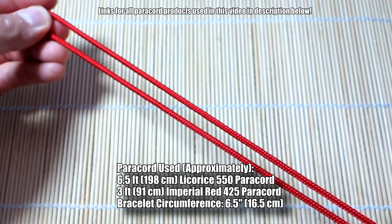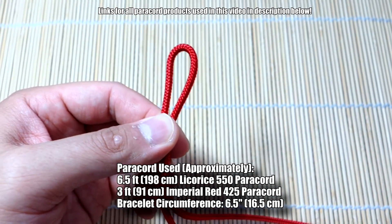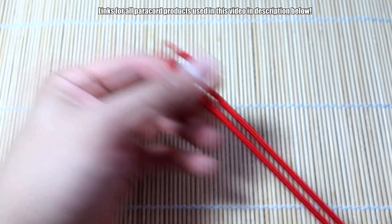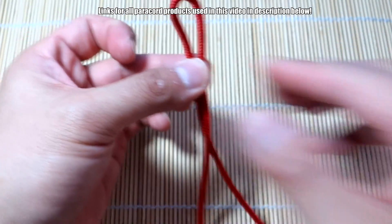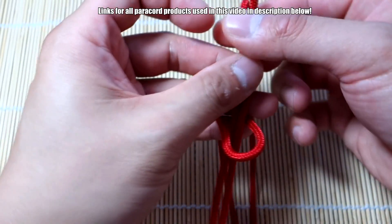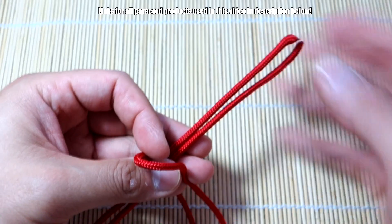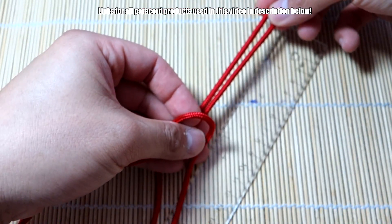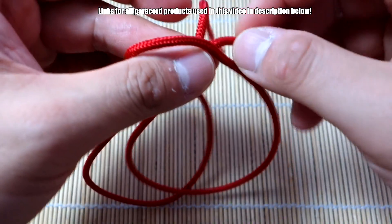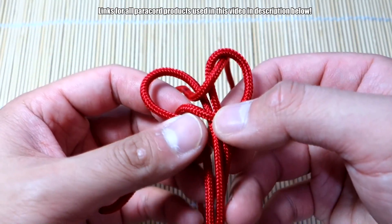To start off this fishtail Mad Max camera strap or wrist strap, we're going to start with our core strand. The core strand is 425 paracord and the main weaving cords will be 550. I've got my length of paracord doubled over and you're going to take your two ends through here, giving yourself about five inches — you can kind of eyeball it. You can always adjust as you go. Then bend those strands to the front.